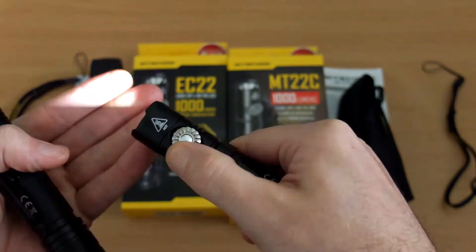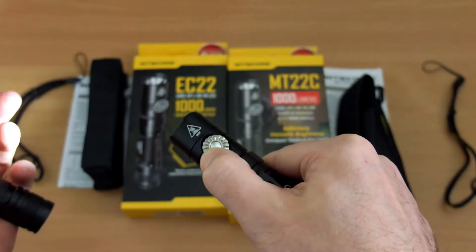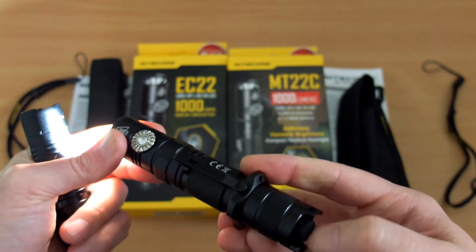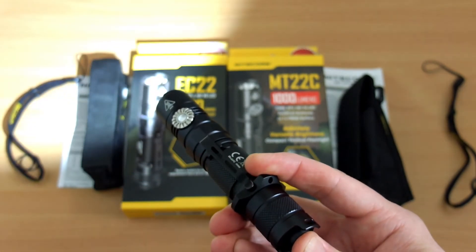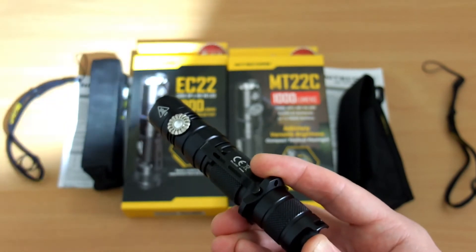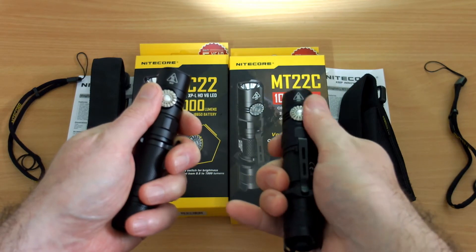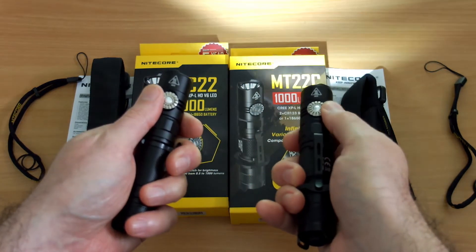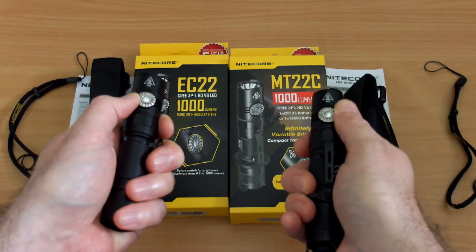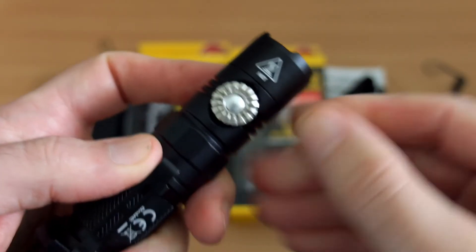Operation on the MT22C is a little different. Rotating fully to the left of the click gives you strobe mode, then you ramp down the power by rotating clockwise — the opposite direction to the EC22. You can memorize the power level mode and it will return to that setting. You can also lock it into the strobe position for instant strobe. If you don't need strobe mode, the EC22 offers a slightly smaller footprint.